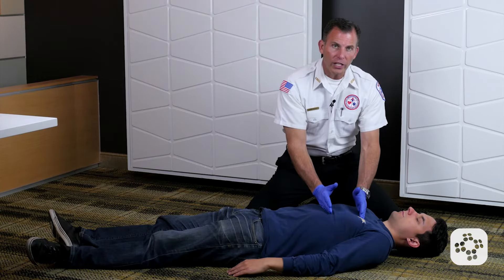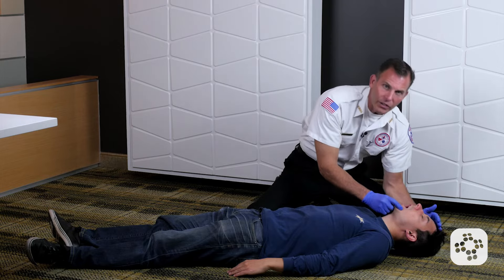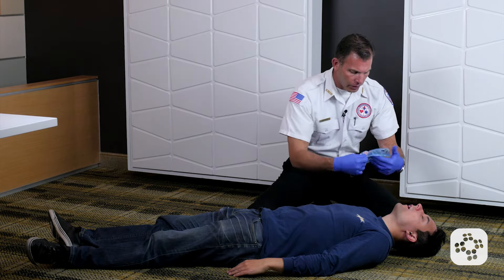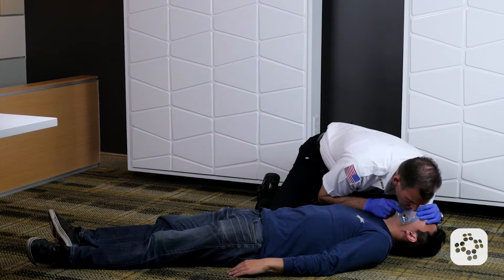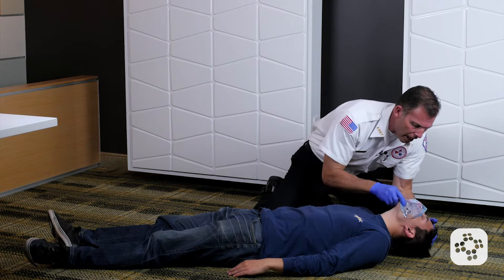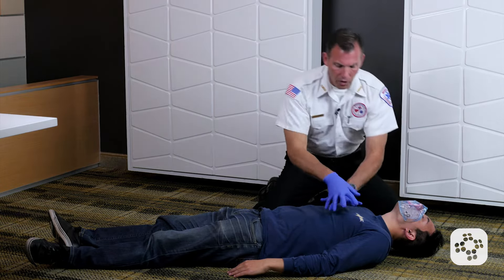After my thirty chest compressions, I head tilt and chin lift to open up the mouth. I look in the oral cavity to see if I've gotten anything up out of the airway. I don't see anything, so I'm not going to do a blind finger sweep. I cover their nose and mouth with my CPR shield and attempt a rescue breath. I try the breath — nothing goes in, no chest rise and fall. I reposition their head and neck and try again. No breath goes in, no chest rise and fall.